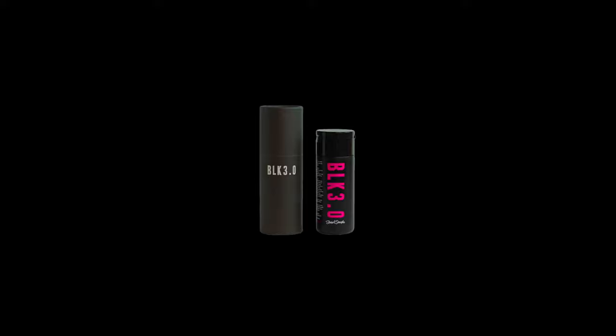The blackest black. Stuart Semple's Black 3.0. Yours from culturehustle.com.